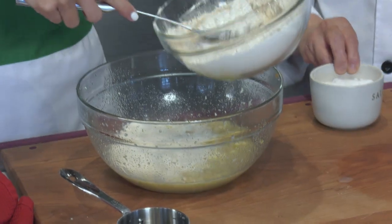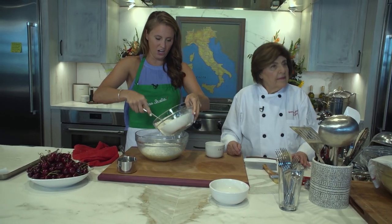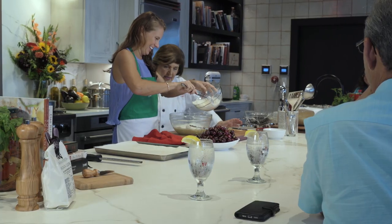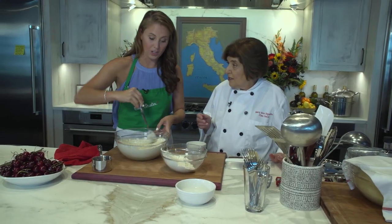When do we add the salt? We don't add the salt until later after it's partially mixed in — because the salt is going to make it harder for the yeast. Keep going with the spoon and eventually you're going to have to put your hands in there.